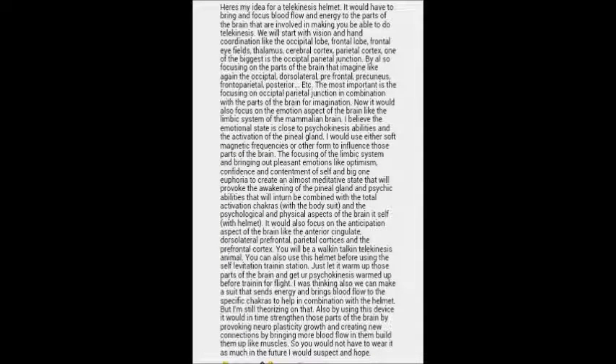To continue with the description of this area: the frontal lobe, the thalamus, the cerebral cortex, the parietal cortex, and one of the biggest is the occipital parietal junction, which has to do with hand-eye coordination that I believe is connected to telekinesis abilities.